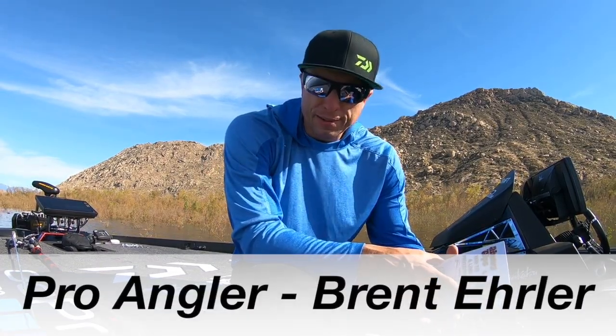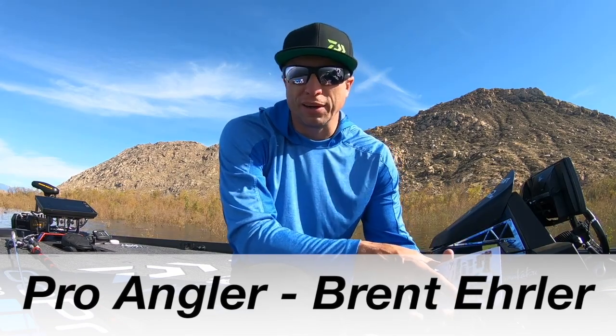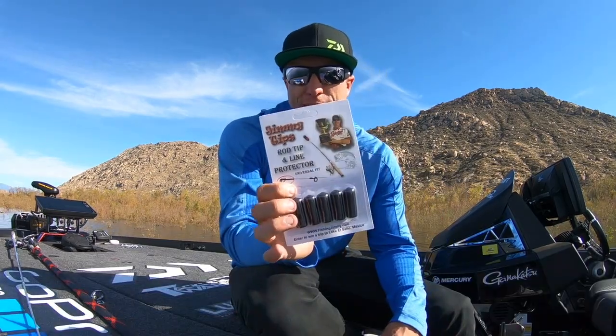Hey guys, I'm Brent Ehler and I got to show you guys a product. It's called Jimmy Tips.